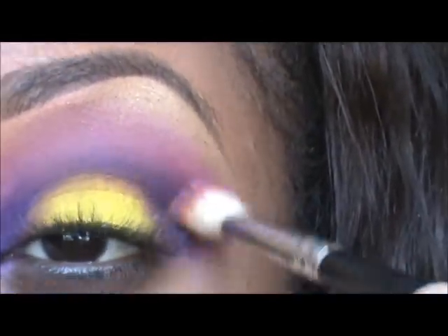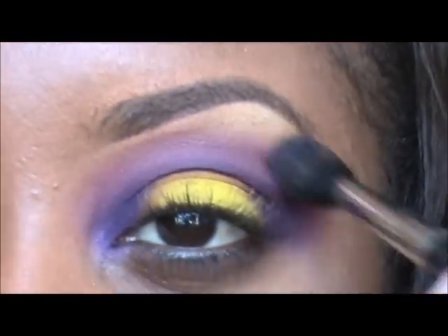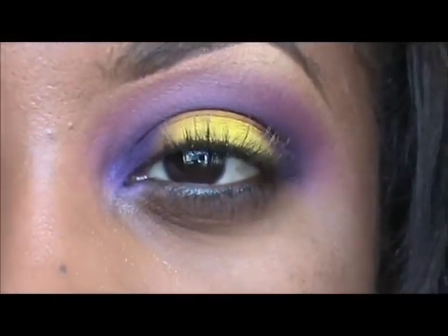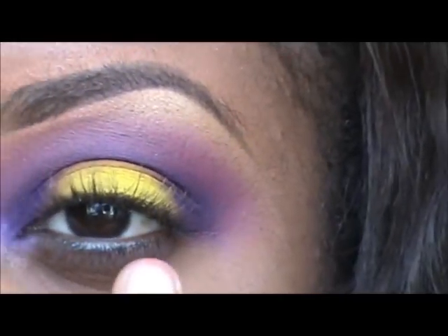Going back to our purple, I'm going to go ahead and buff out those in-between colors where the purple and the yellow mix, as well as blending out some of that pink that we used.